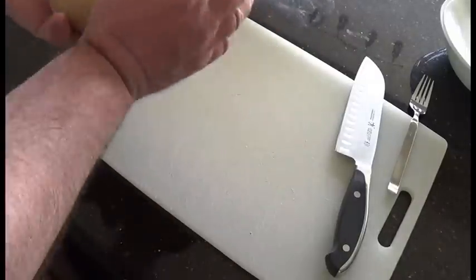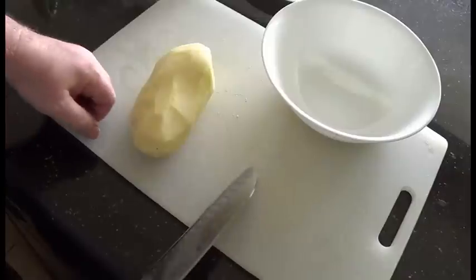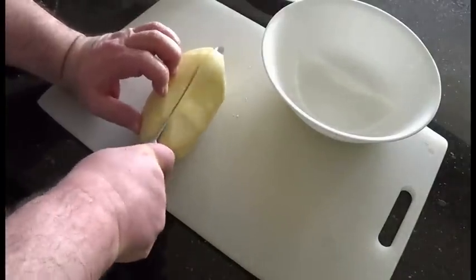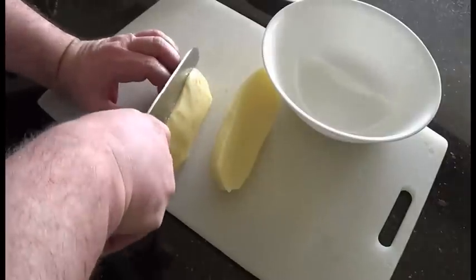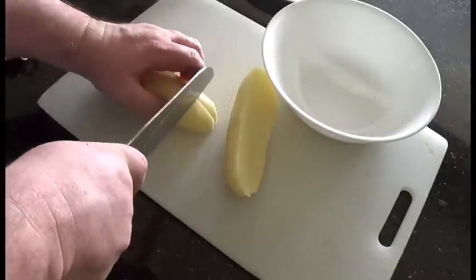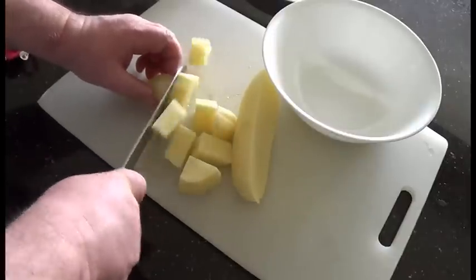First thing is just peel your potato. Once that's peeled, just cut it into pieces. Try to make them even so they all cook at the same rate.